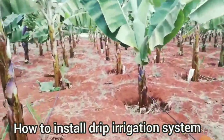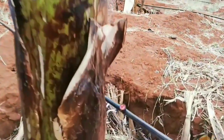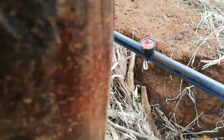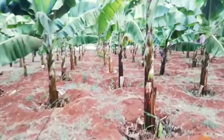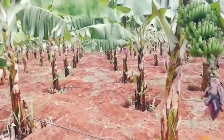Hi, today we are going to see a drip irrigation system installation in a banana plantation. This is a banana field and today you are going to see how to install a drip irrigation system in a banana plantation and how to connect a drip tape to the PVC main pipe. Let's get started.